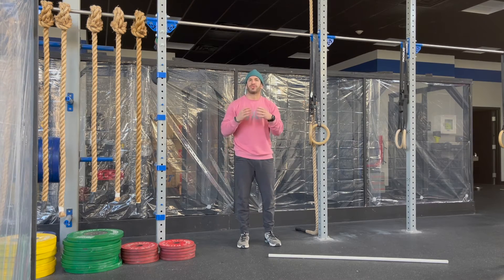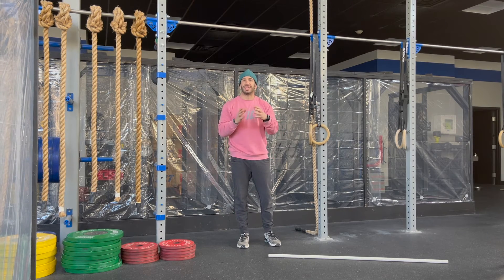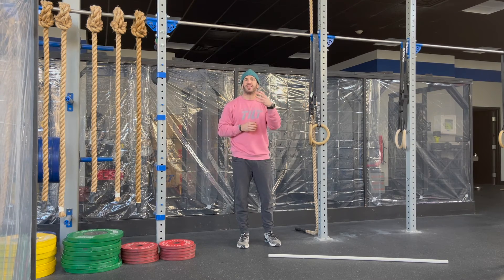For strategy today, this is Double Diane, and so we're still going to treat that row as a buy-in. We'll put together big sets on the thrusters, and then chip away at the pull-ups. Let's get after it.